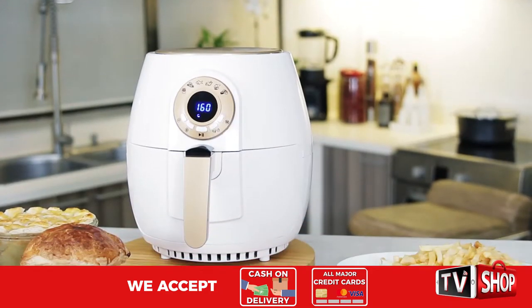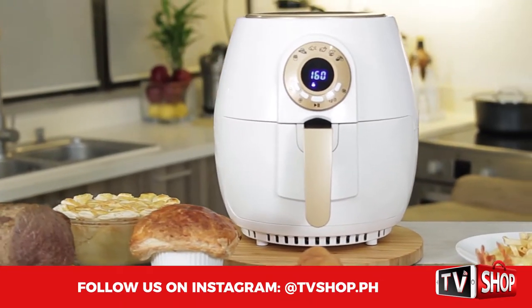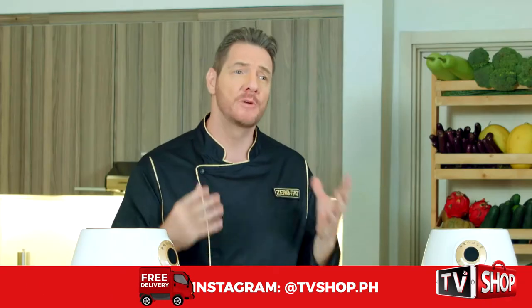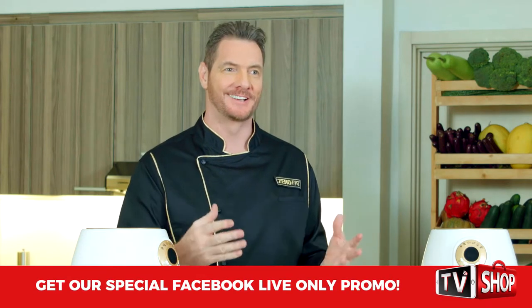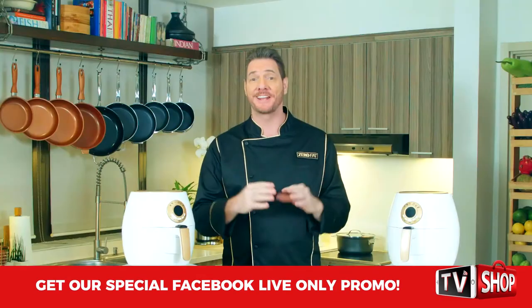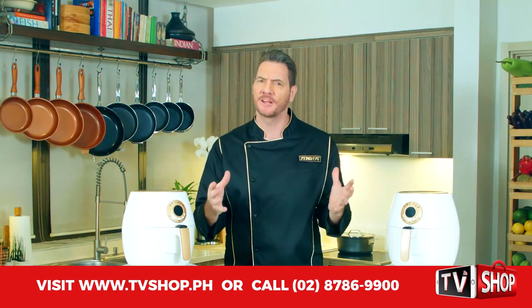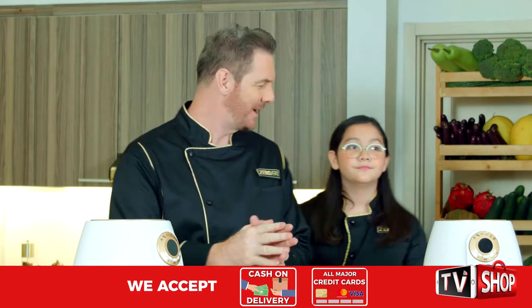One of the things I love about our air fryer is how easy and accessible it is for anyone to use. One of the most amazing things I noticed is that it really sparked a real big interest in cooking with my ten-year-old daughter Stella. She really started getting into cooking — of course under supervision — but her passion for cooking has really taken off, and so I invited her on to show us some of her favorite recipes.